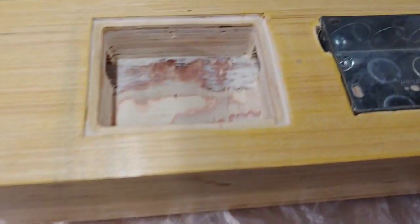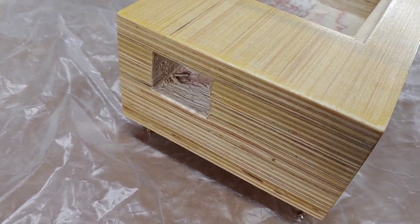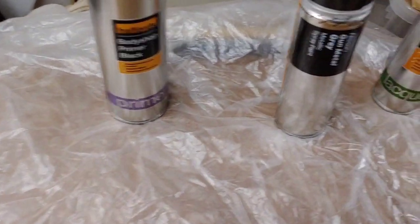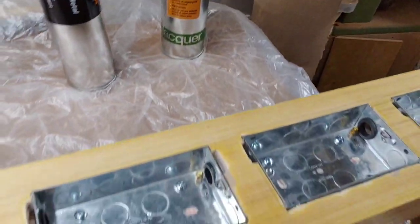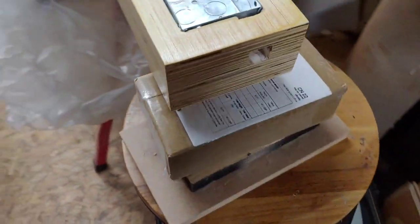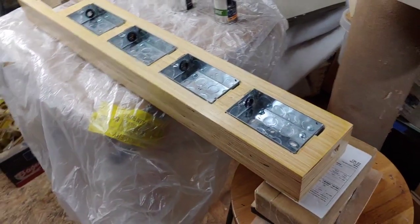I'm opting to spray it with a gunmetal color — I thought it might look better if it was a bit more industrial looking. I've enlarged the hole for the 16 amp or 20 amp IEC socket. I'm going to be spraying this in black primer to start with, then the gunmetal, and then a satin clear lacquer at the end. We're also going to have an earth plug in that end.